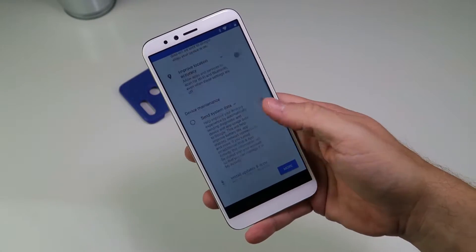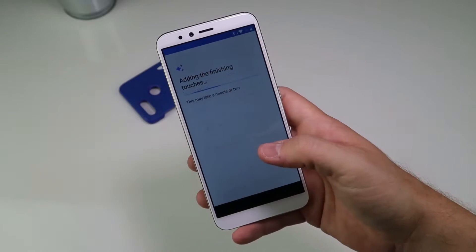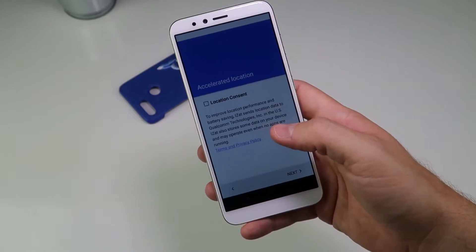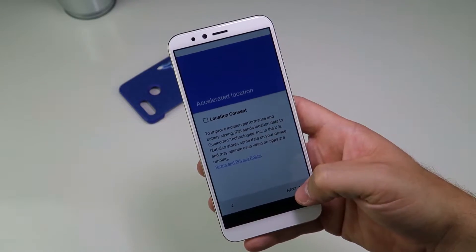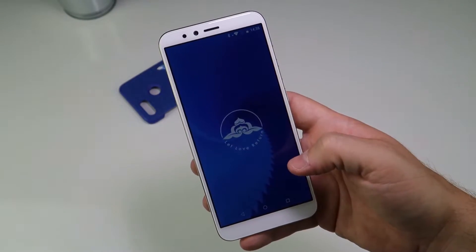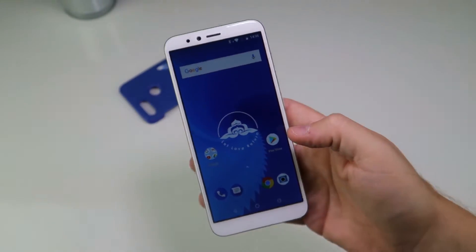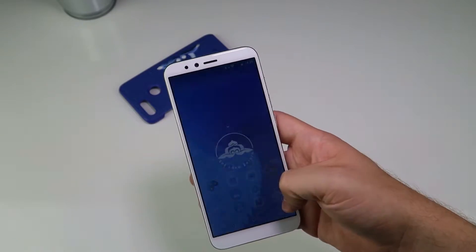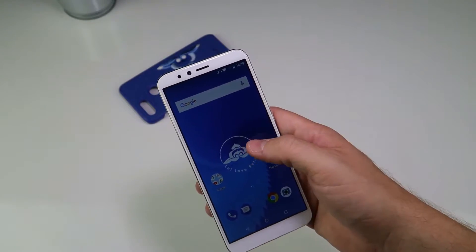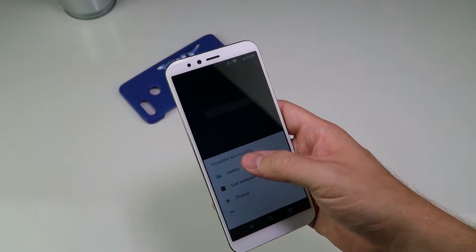Let's get in and see what the software is like. I don't actually know what the software running on this is. Let love return - actually that's quite nice. I wasn't expecting this; I was expecting something much, much heavier.